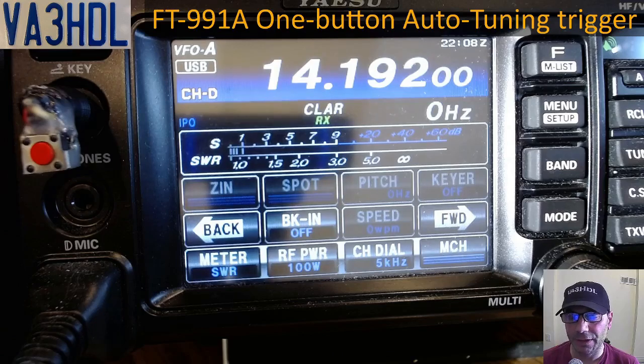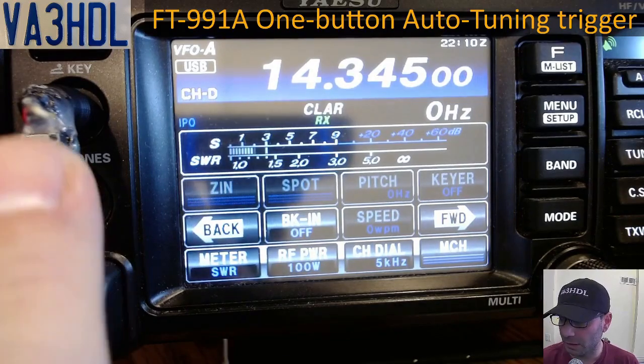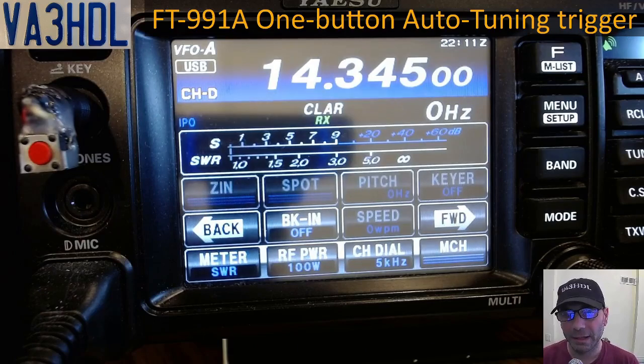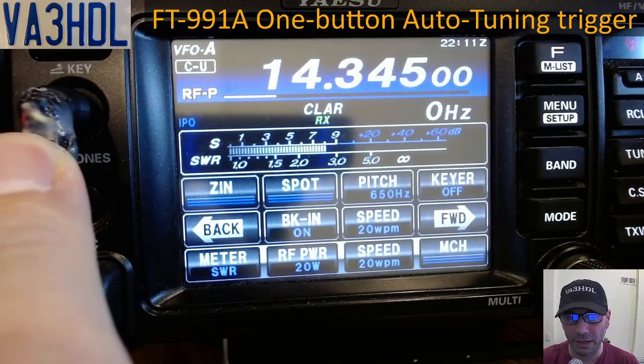Now I'm going to show you how, when using the internal tuner, you can use this button to check the SWR that the internal tuner is working with. To test this, I'm going to move the frequency to the extreme of the band where I know my antenna is not properly tuned, so it will likely have a high SWR. Checking with 20 watts — I have close to 2.5 SWR there, and of course you don't want to put 100 watts in. Even when I press the red button I am only sending 20 watts, as you can see on the RF power indicator.